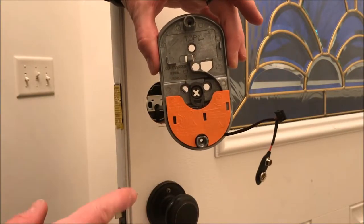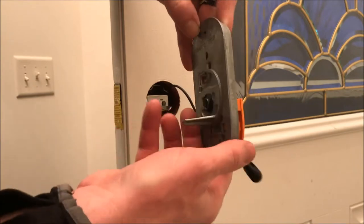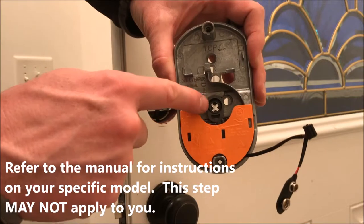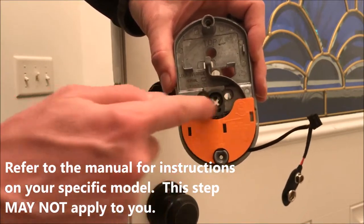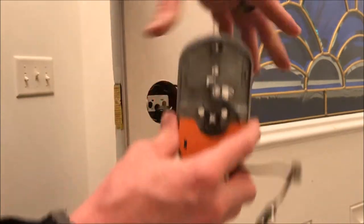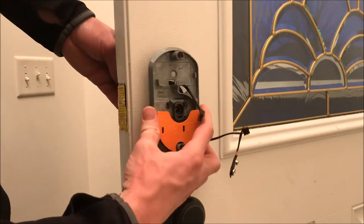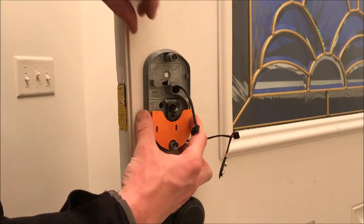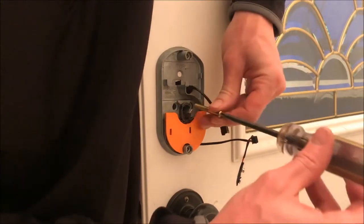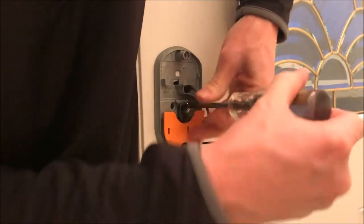Now it's time to install the base plate. It's easily marked to figure out what side goes against the door and what side faces out. Something very important: this cam must be facing up and down, not left to right — your door will not function properly if this is out of position. Feed the wire through, then simply screw it in with the provided screws. Don't use a power drill — you don't want to strip these out by accident.